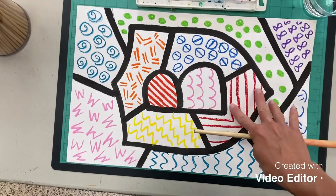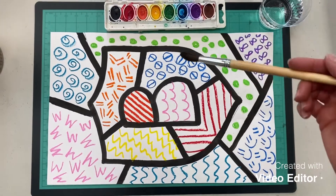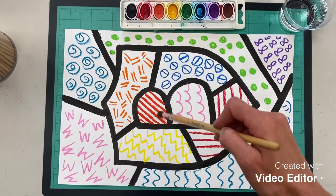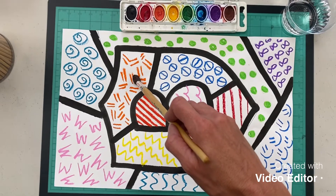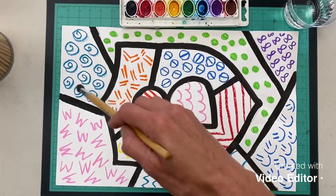Any other color in between — no blacks or browns. Also, keep in mind when you're choosing your colors, you don't want to paint the same color on top of the same oil pastel color that you used. So I would not choose red to paint in this area right here, and I would not choose orange for this area. We want our patterns to stand out from the painted background.